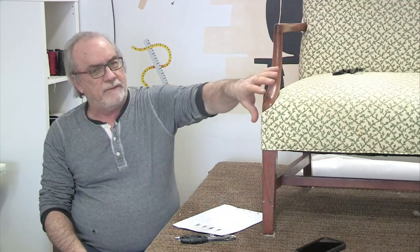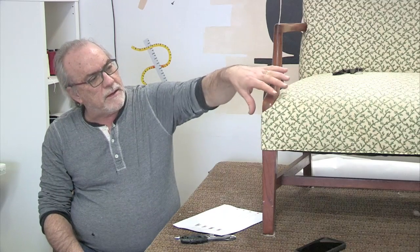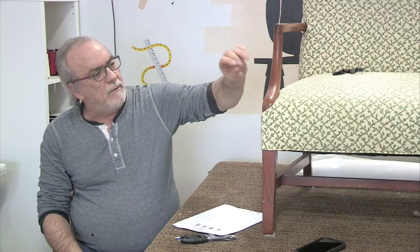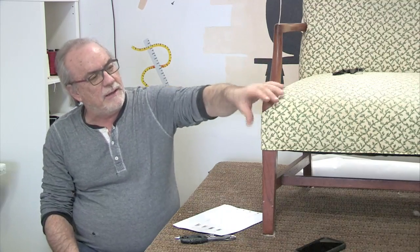I want to show you one of the hardest cuts in upholstery - right here around this area. I want to critique whoever cut this out; I think they did an okay job and they had a challenging fabric. But we'll get to that later.